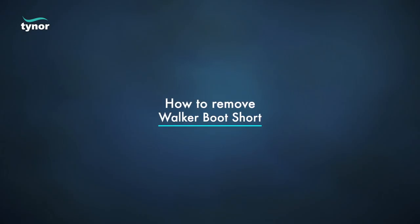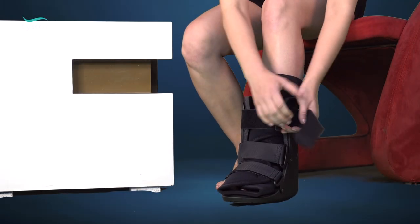Now let us see how to remove the walker boot short. Unfasten the fasteners to easily remove.